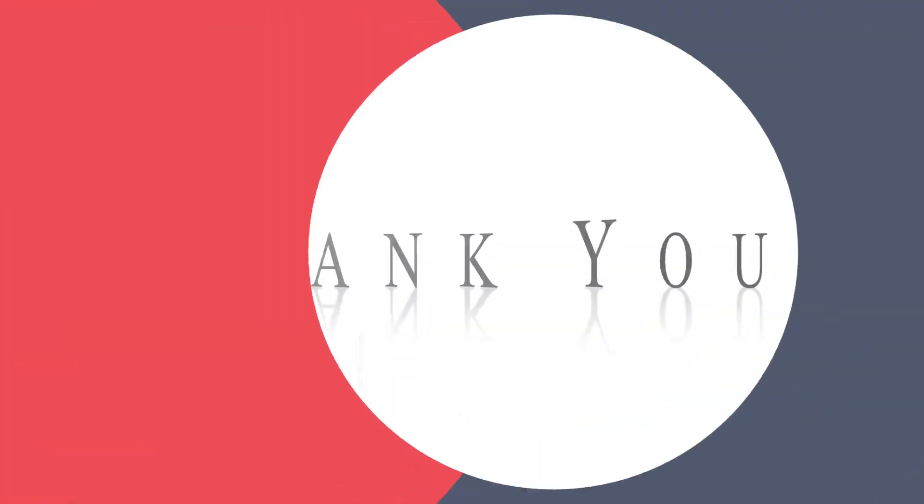Alright, well thank you so much for coming by and having a cup with Spencer and I today. We really do appreciate it. We hope you have an amazing rest of your day, and we can't wait to see you on Wednesday. Bye!